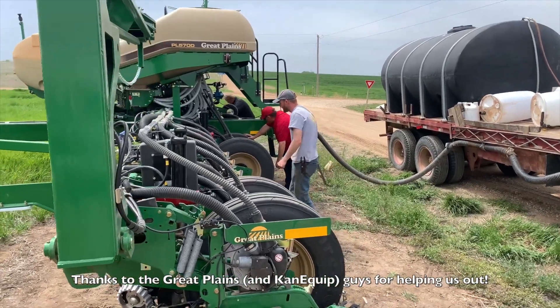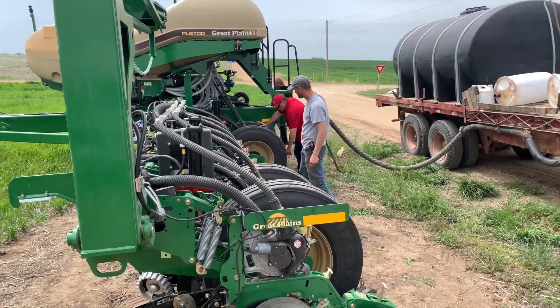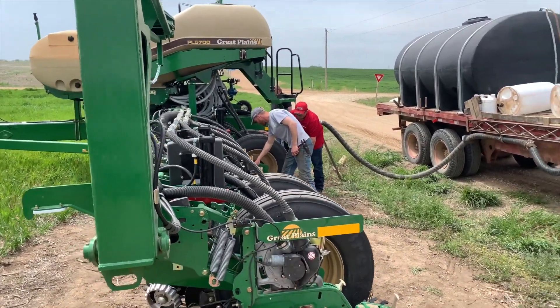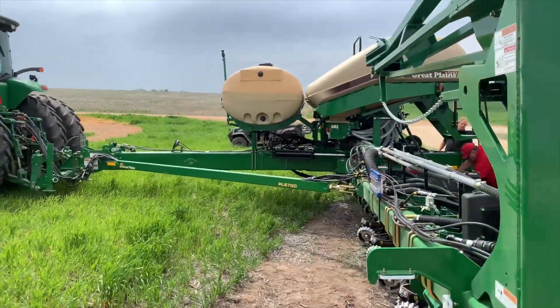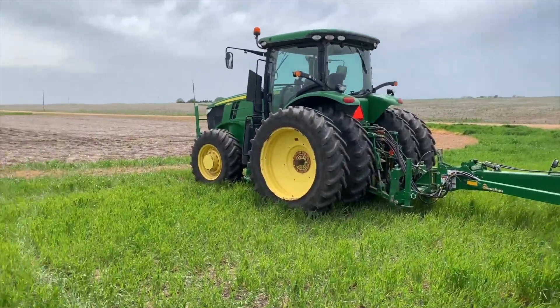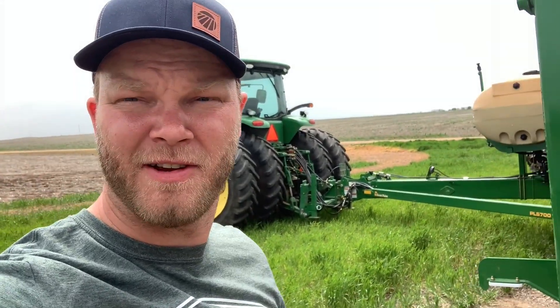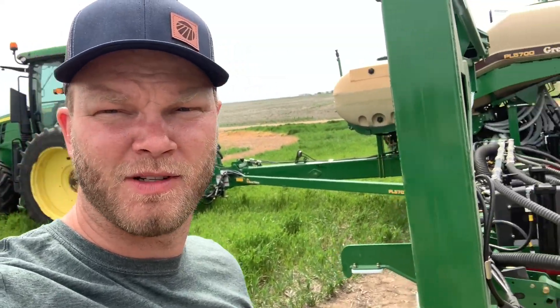We got the speed calibration done and needed to adjust the depth a little bit, so they're going through and adjusting the depth on the back while I'm filling the fertilizer tank. We've got a pull-behind fertilizer tank that Nathan picked up, and we'll get that hooked up eventually. On the first day of planting we want to take one variable at a time, then hook up the trailer tomorrow and make sure it's all working.